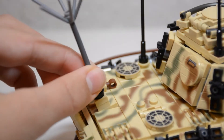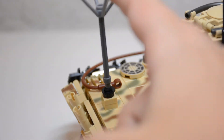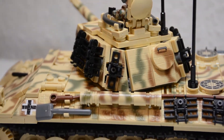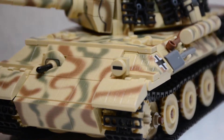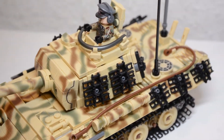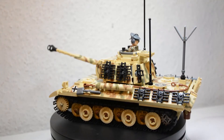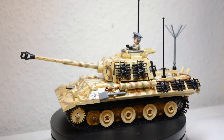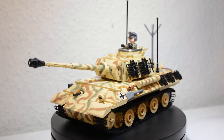My only complaint with the antenna is that the 1x2 jumper tile it's built on is very wobbly, so when you hit or touch the antenna it falls off rather easily. Now the biggest printed features: the camouflage and Zimmerit. I really like the camouflage pattern they chose and how the end result looks — it looks insanely good. This is serious art. Slam did an incredible job; it's very satisfying how all the lines line up perfectly and there is no spot that lacks printing or looks out of place. This thing is fully printed and just looks amazing.